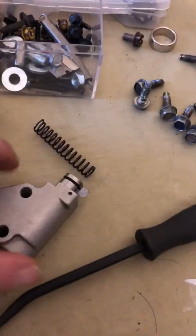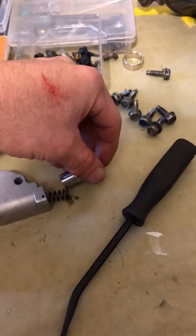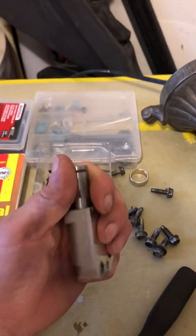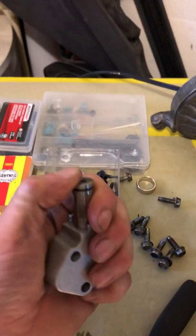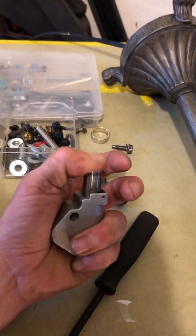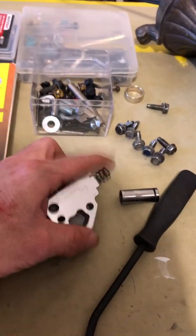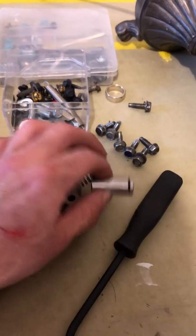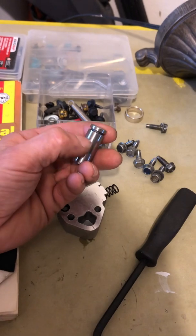What happens is the engine cranks, it starts, and you get that rattle for a couple of seconds until the oil pressure builds up and it pushes the plunger out the rest of the way. The problem is the plunger on the tensioner isn't popping out soon enough — it's not strong enough. This is what the old tensioner looks like: this spring goes in here, and when there is no oil pressure, the spring provides adequate tension until the oil pressure kicks in — but obviously it's not enough.